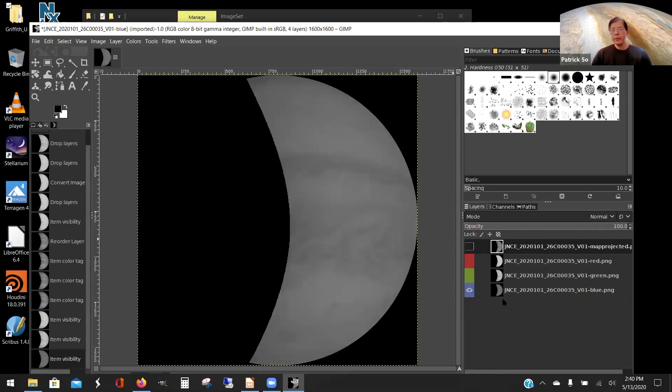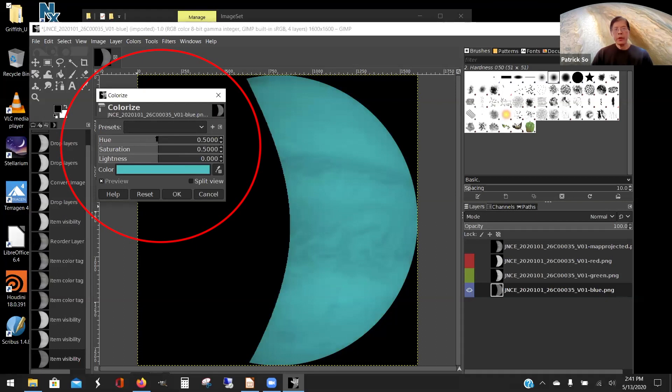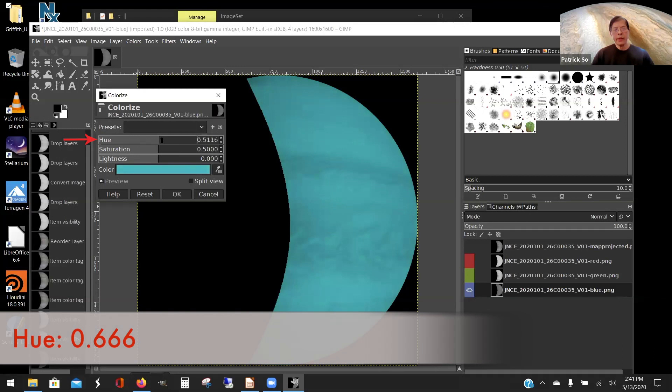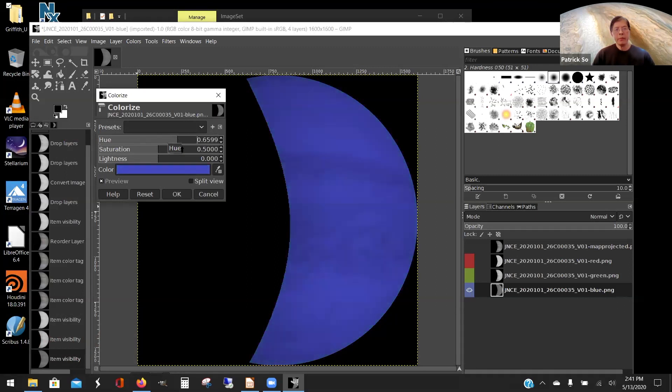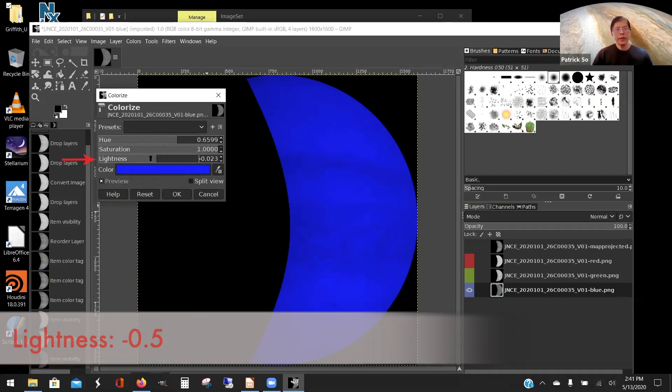To turn the gray layers into their proper red, green, and blue colors, select the blue layer, go to Colors, and go all the way down to Colorize. The box comes up and it turns into a cyan color. For the blue layer, we want primary blue — the hue value is 0.6, so drag the slider to around there. Turn the saturation all the way up to get a deep primary blue, then turn the lightness down to negative 0.5 to avoid blowing out the detail. Hit OK and the gray image is now blue.